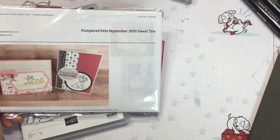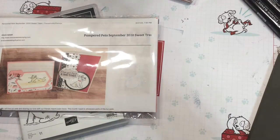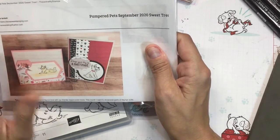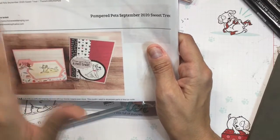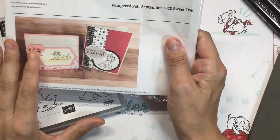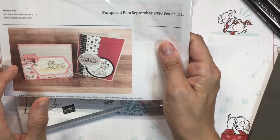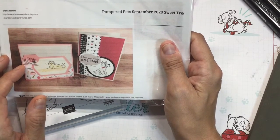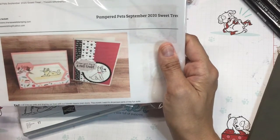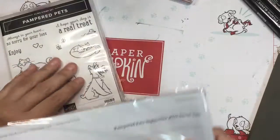Now our Stampin' Up site looks a little bit different, you'll notice, but it's actually a little bit better. You get a lot more clear way of shopping — a lot better. The website's better. Now there are some new clearance items this month, so take advantage of that. Anything you purchase can be towards that $25.